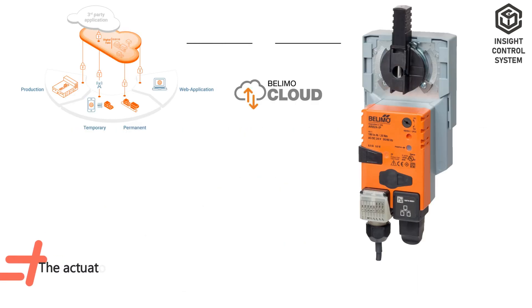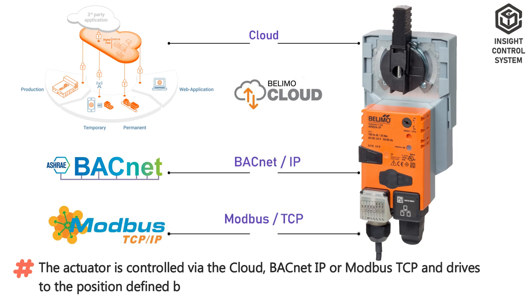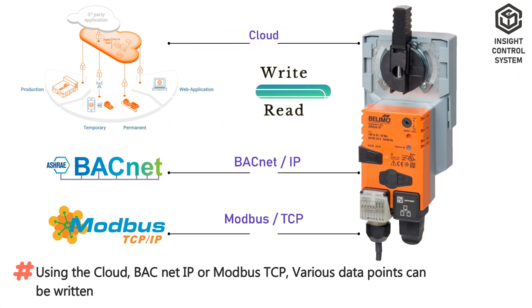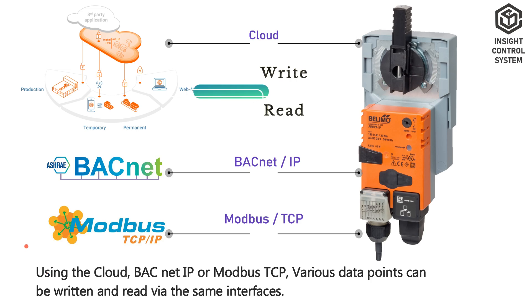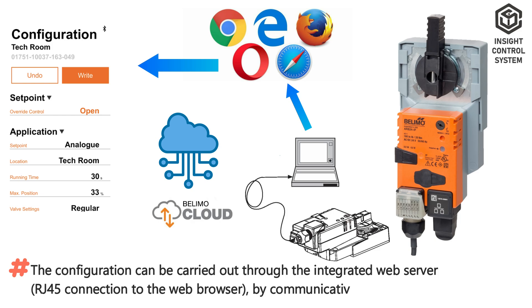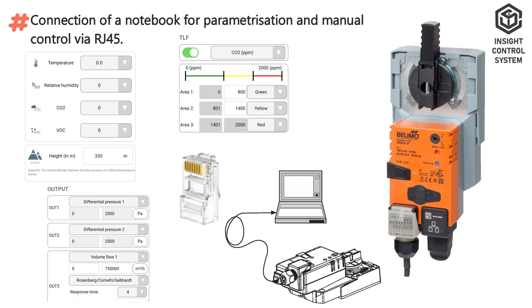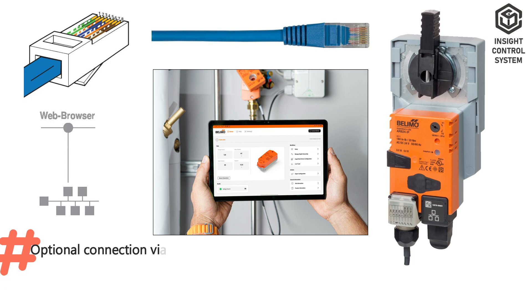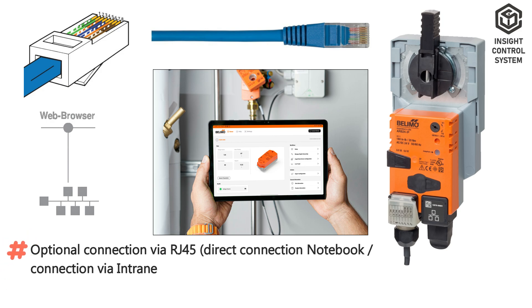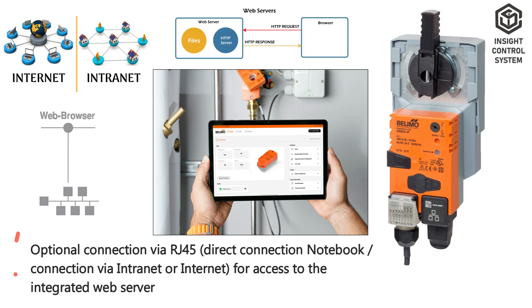Communication Data. The actuator is controlled via the cloud, BACnet IP, or Modbus TCP, and drives to the position defined by the control signal. Various data points can be written and read via the same interfaces. Configuration can be carried out through the integrated web server via RJ45 connection to a web browser, by communicative means, or via the cloud. A notebook can be connected for parameterization and manual control via RJ45, with optional direct connection or connection via intranet or internet for access to the integrated web server.